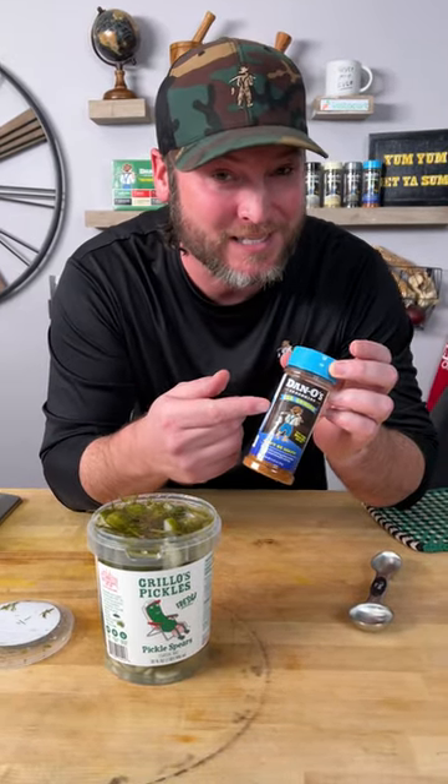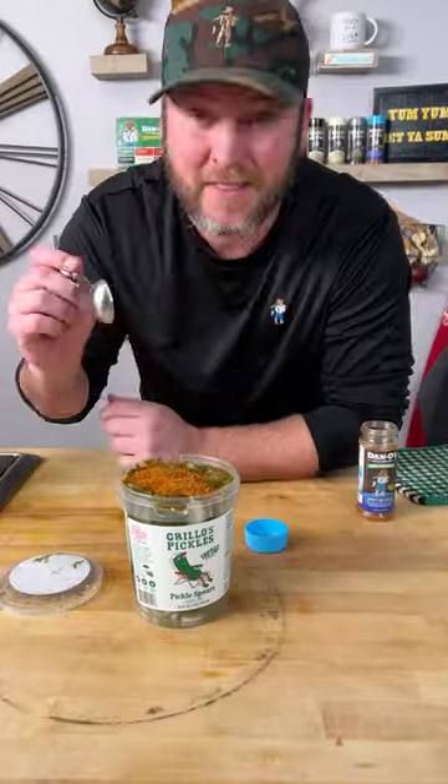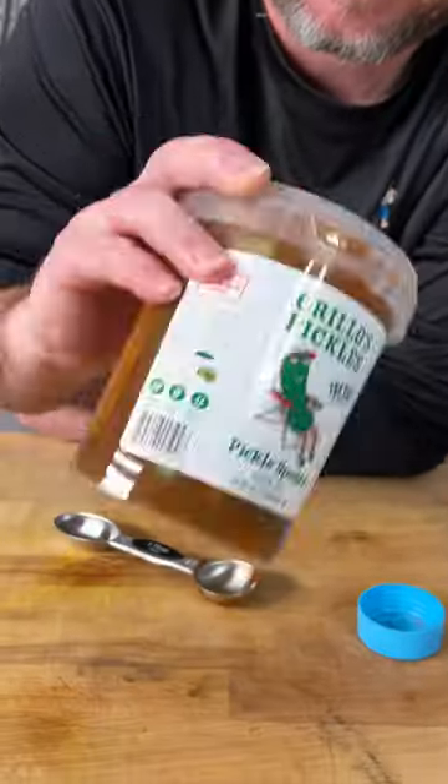So we're gonna take the new Dan-O seasoning — that's the blue top — and we're gonna go in with one tablespoon times two, and that's all you gotta do. We're gonna get that mixed in, put the lid on it, give it a good shake, and we'll see you in 24 hours to let you know if they're any good.